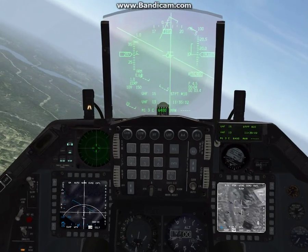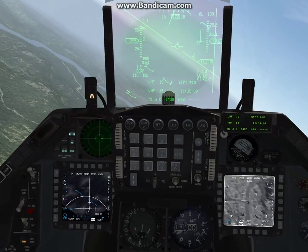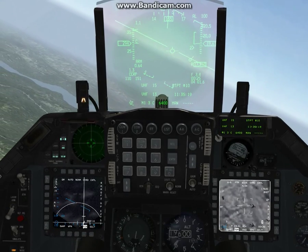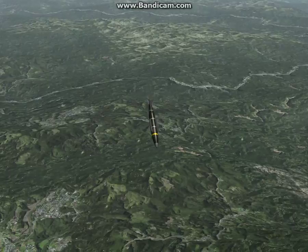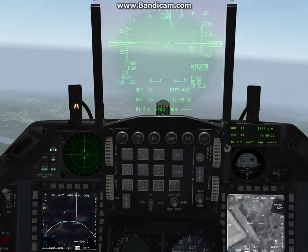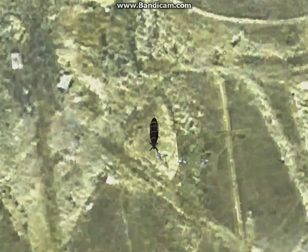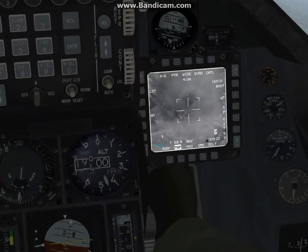It's always best to fly left off target if you want to keep eyes on with the TGP. You can fly right and it should be able to track, but the TGP is on the right side of the aircraft. So we'll level out here for demonstration purposes. There's that MiG — you can see the bomb guiding towards the target. It's tracking that MiG — and a direct hit on that MiG.